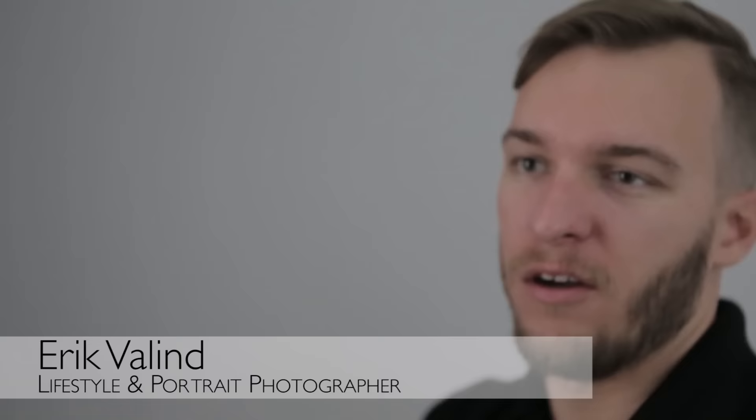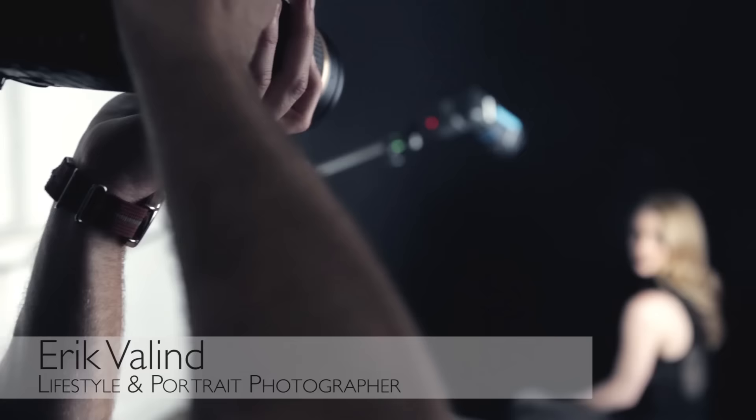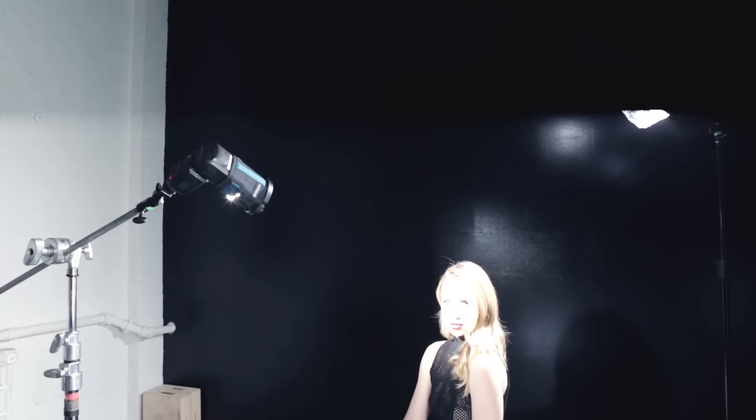Hey guys, Eric Valland here. I'm a lifestyle portrait photographer based out of New York City. What we're going to do today is bring you a very low key film noir high contrast photo — the ones you might have seen in old Hollywood with all the contrast, beautiful hair lighting, and a spotlight on the face that really made the person stand out from the shadows.